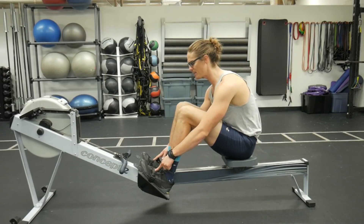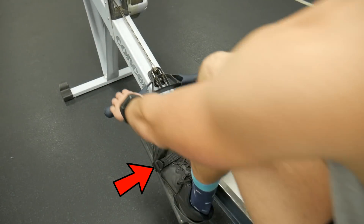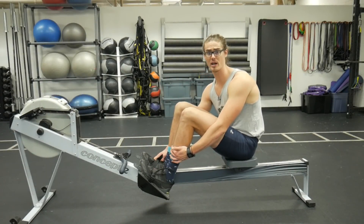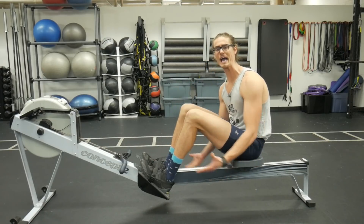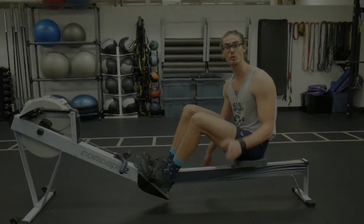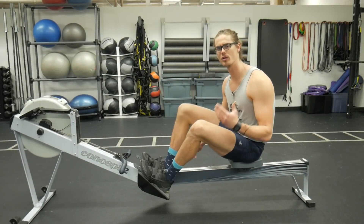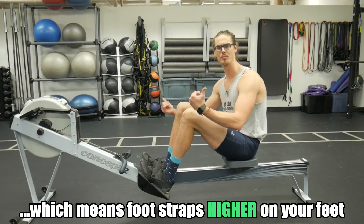Take a look at where the foot strap is going across your foot. Generally we want that across the balls of our foot, or the widest part of your shoe. But if your strap is somewhere around the middle portion of your foot and you're over-compressing, that's your problem right there — your feet are too high up. The higher up our foot plates are, the less ankle flexibility we need to get full compression for the rowing stroke. So you need to drop your foot plates down. The general rule of thumb: the more flexible you are, the lower your foot plates should be.